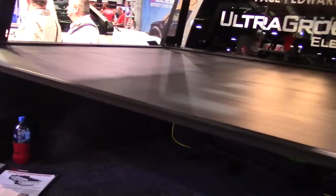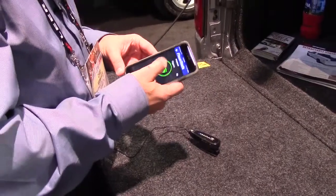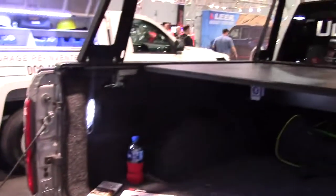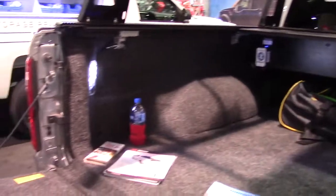What we're adding at this show, especially as far as the power cover goes, is a new add-on accessory that allows you to use your smartphone — download an app, Bluetooth compatible, plug-and-play for any bed locker or electric cover by Pace Edwards.